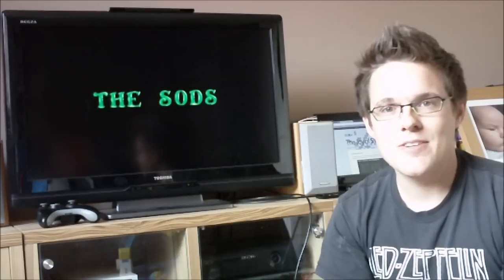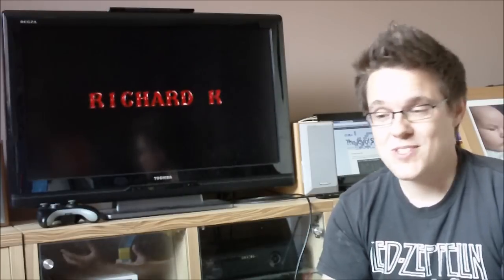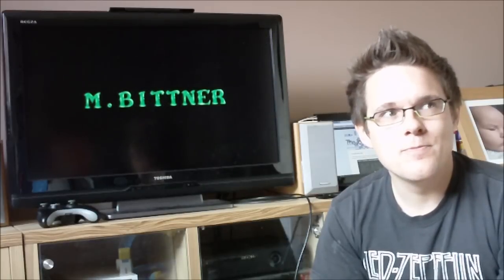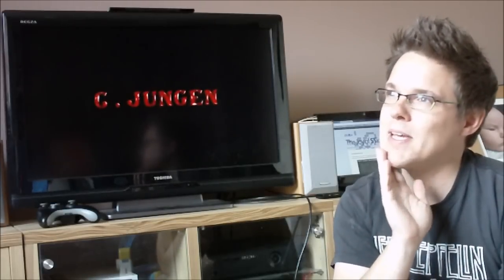We couldn't afford a BBC Micro, but my dad saved up and one day he brought home an Acorn Electron — its little brother, really. It's very similar to the BBC Micro, not as powerful, but a lot of the games are compatible with both. And the friend who had the BBC Micro had a lot of games that could also work on the Electron, so he copied them for us. Yeah, so we started pirating very early in our family. He copied us a load of games, Reptom being one of them, and that obviously became one of my favourites.